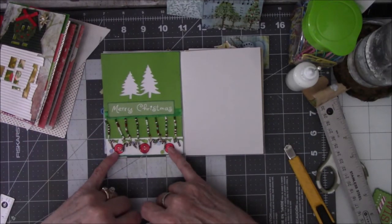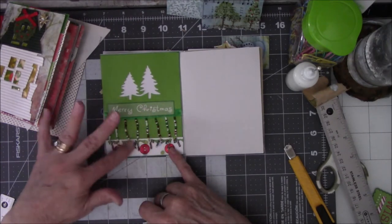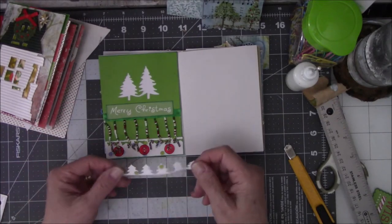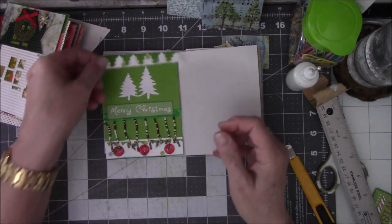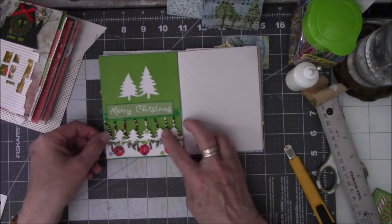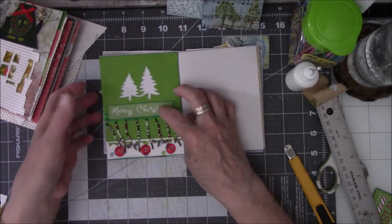I wanted to save the buttons, the little buttons, even though they got the little candy canes and bead trim. I just could not resist. So I'm going to save this maybe for something else. I thought about putting it at the top here but it didn't fit. And then I thought if I put it there, then you can't — so forget it. So that's in here now.